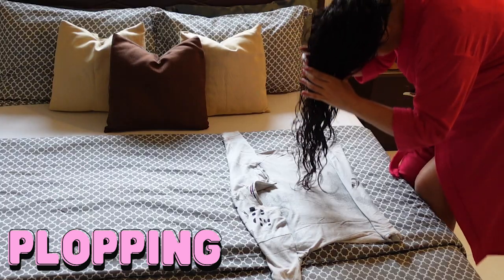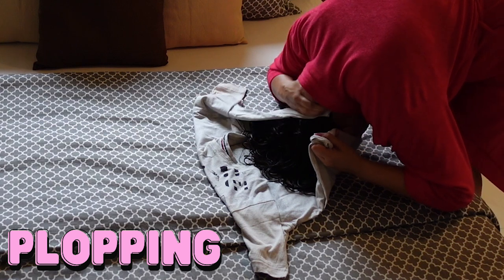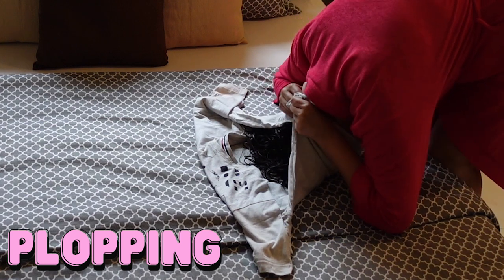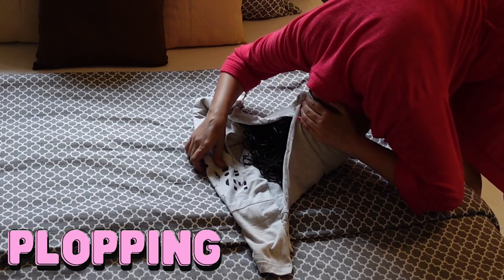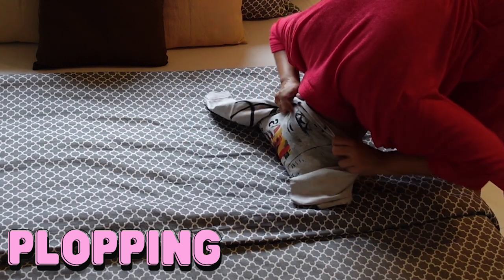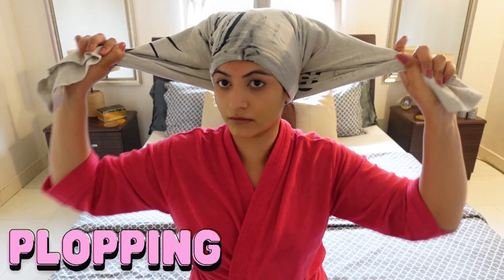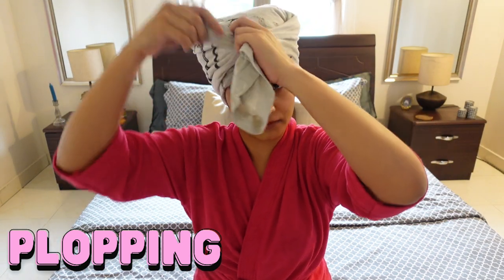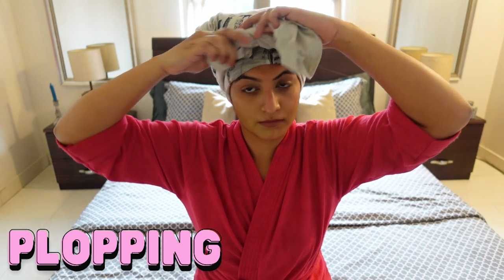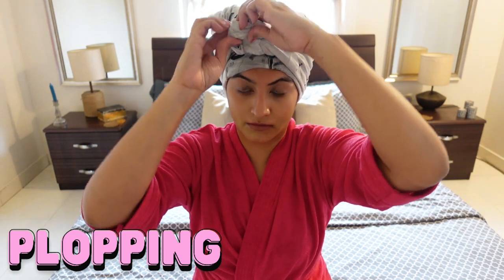I'll gingerly lower my hair into the t-shirt, wrap the folded bottom bit around your head bringing the two ends together, keep your hand there and don't let go, then bring the folded collar bit to the back of your head, take the sleeves and tie them in a knot. If you have hangy bits you can double knot it, then adjust the front so it's not too tight.